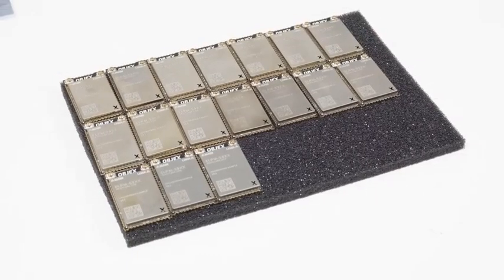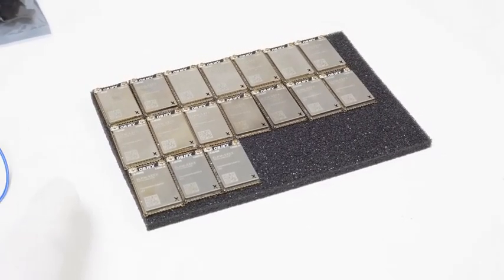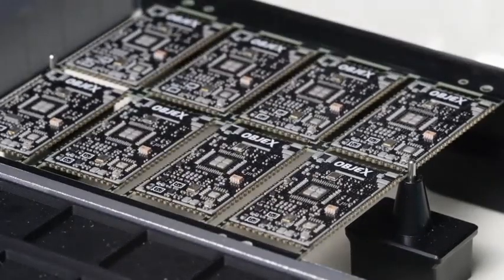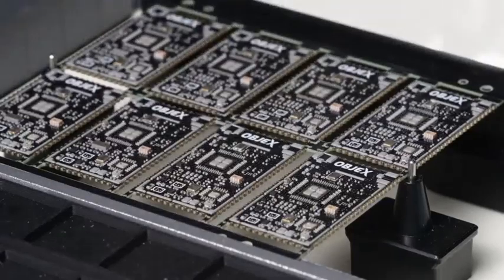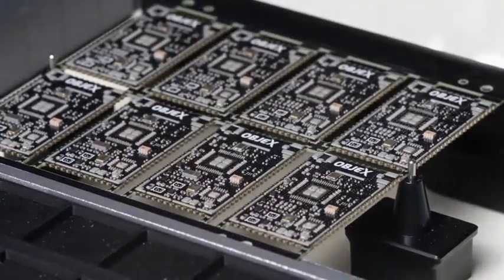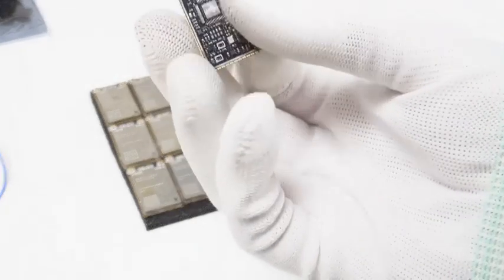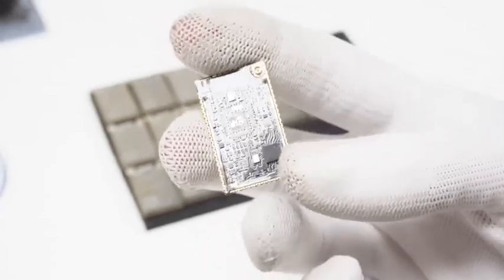The most difficult part of producing these modules isn't the assembly — it's the testing. Unlike other boards using larger components where you can spot soldering errors with the naked eye, here we have extremely small components. Just a slightly misplaced resistor or capacitor and the design doesn't work. Finding errors in here is really complicated.